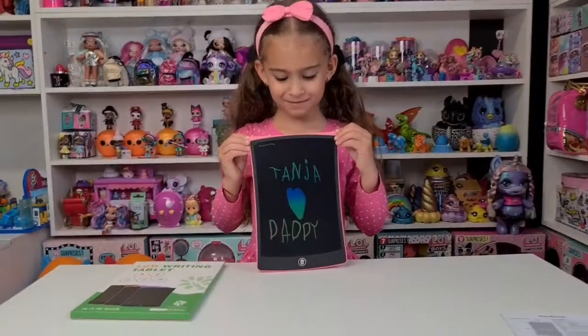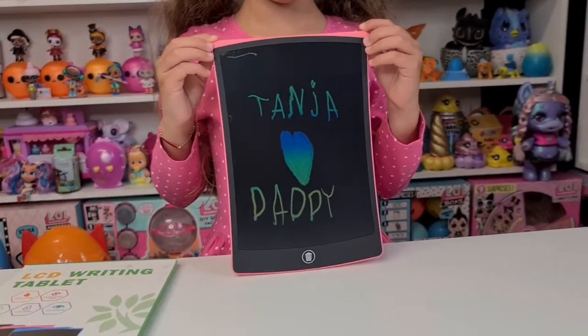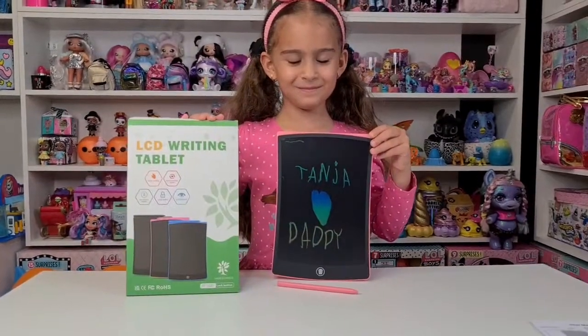I'm done! That's super cute — Tanya loves daddy. That's going to be a lovely message to read when he comes back from work or when he's leaving in the morning. We want to say a huge thank you to NewYes again for sending us this cool tablet — we absolutely love it!